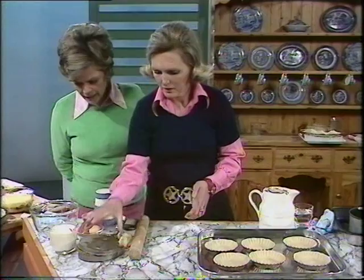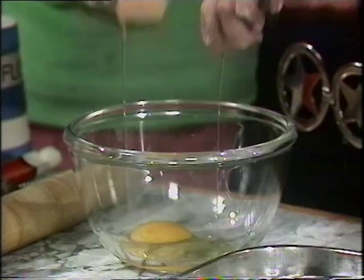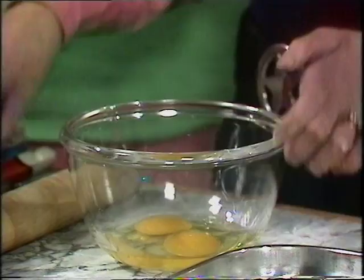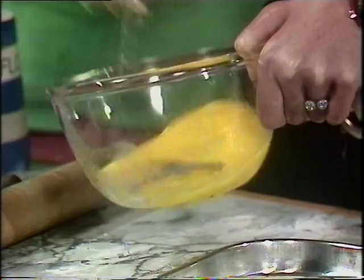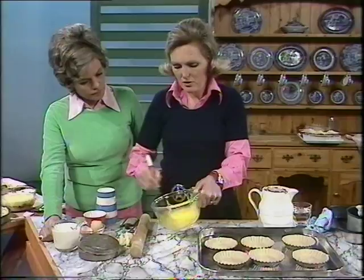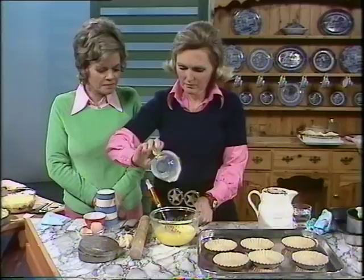And then the custard filling — very easy. Two eggs, half a pint of milk. This is the basic recipe for all custards that have got to be set. Two eggs, blended together with my cheap old whisk. This is going to be cold custard — you're using cold milk. If you used hot milk, the problem would be that the pastry would shrink down the sides of the tin. Half a pint of milk — that looks lovely and creamy. And sugar, one ounce.